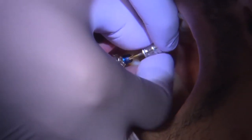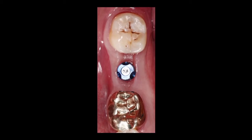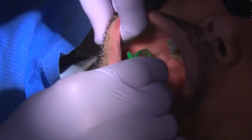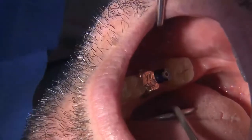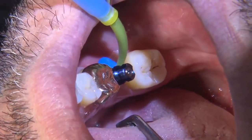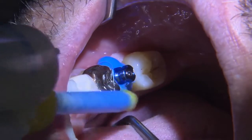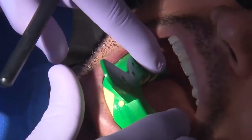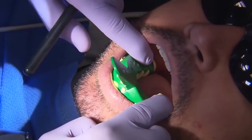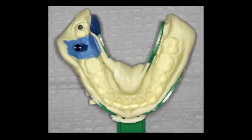We're taking a traditional impression here. We also have the option of placing an implant scan abutment to scan the implant and adjacent teeth digitally. In this method, I'm utilizing medium body impression material for the implant, soft tissue, and adjacent teeth, then picking everything up with heavy body impression material. Once set, I remove it and verify all vital structures are captured.